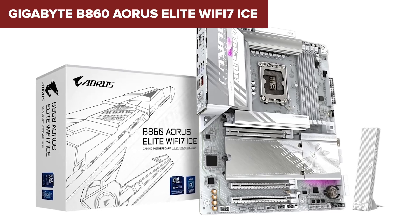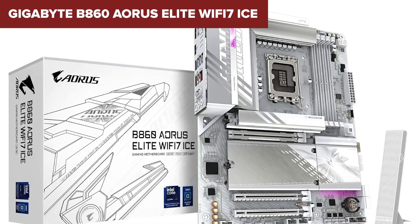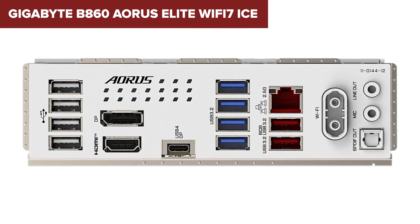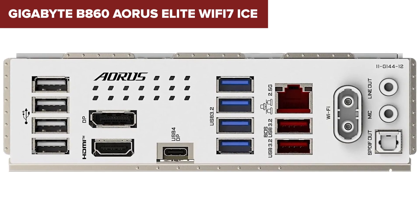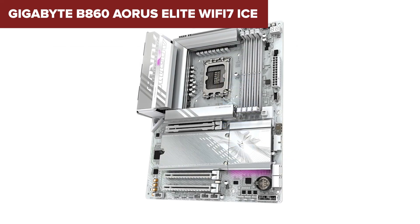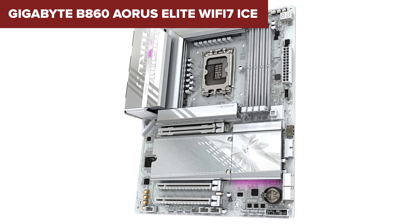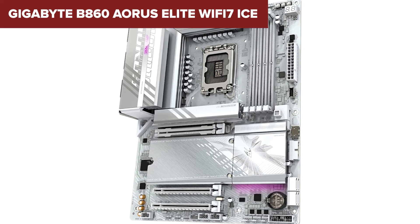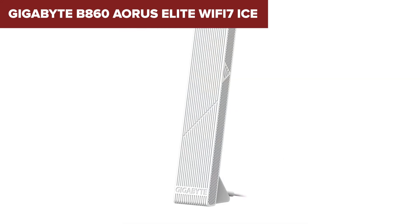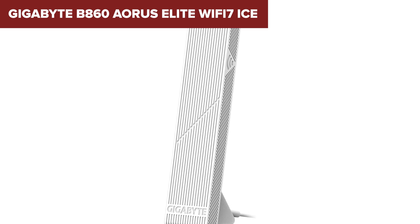The connectivity is excellent, with USB 4, high-speed USB-A ports, and WiFi 7 ensuring the latest wireless and wired connections. The only real drawback is that it lacks 5 gigabit Ethernet like the MSI Pro B860M-A, which could be a downside for professionals who need extremely fast wired networking. However, for most users, the superior power design and memory speed more than make up for it — the Gigabyte B860 Aorus Elite WiFi 7 ICE is the ultimate choice for gamers, content creators, and enthusiasts.